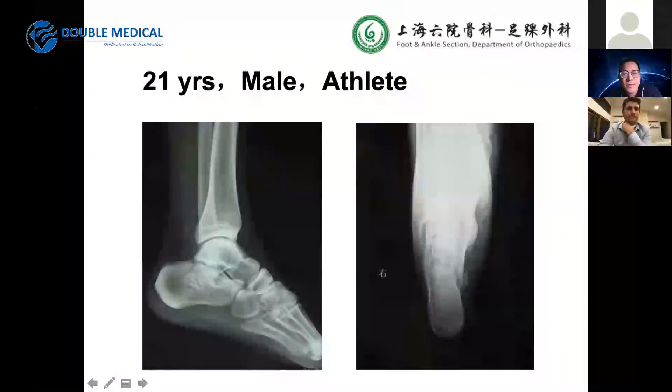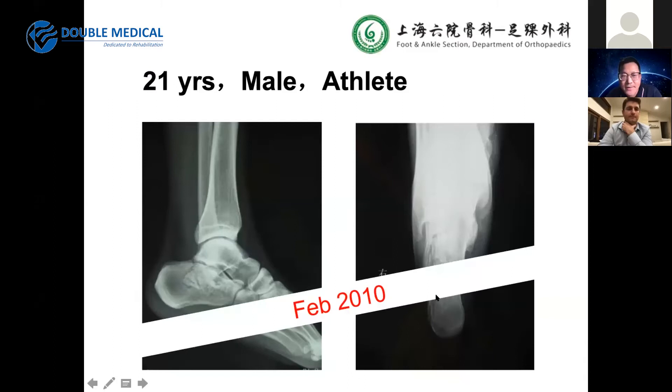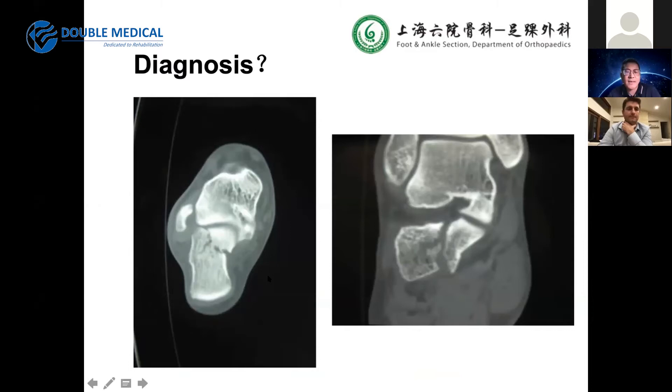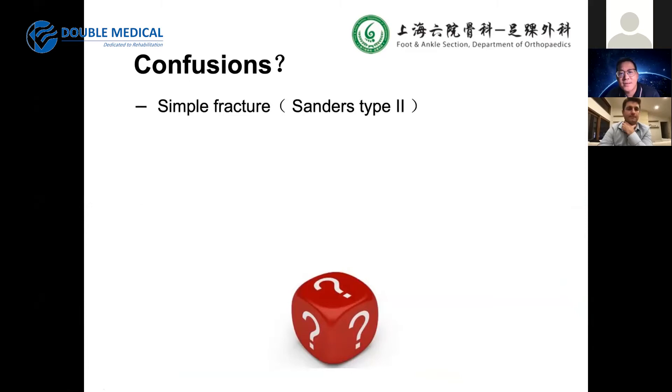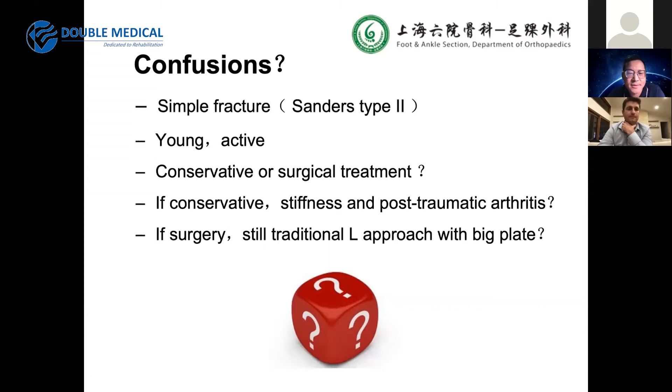Here is a 20-year-old male, a young athlete. From the lateral view, we found an intra-articular fracture with alignment that was not too bad. On the sagittal view, we found a depression fragment. This appears to be a Sanders type 2, maybe type 2A. For a young, active patient, what treatment should we choose — conservative or surgical? If conservative, what about stiffness and post-traumatic arthritis?